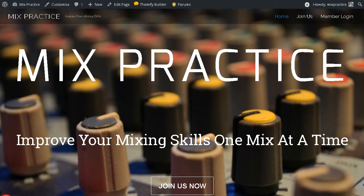Hey friends, Jeff here with MissionMusician.com. As some of you may have seen, yesterday I announced a brand new website that I've created along with Eric Tarr called MixPractice.com. I wanted to talk about a couple of things briefly because I've been getting some questions about this site.